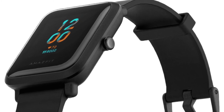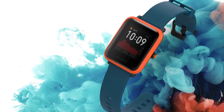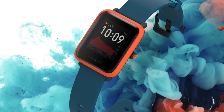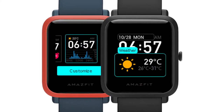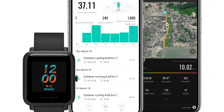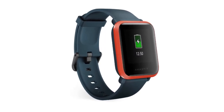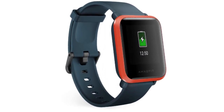The Amazfit BIP-S has additional functions that allow you to check the weather forecast, set alarms and reminders, as well as smart notifications. Although you can't play music directly from the watch, you can control the music from it. You can also customize the watch with two inbuilt changeable watch faces and an additional 40-plus downloadable watch faces.